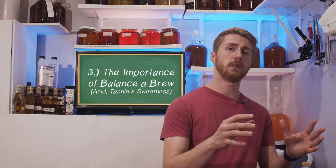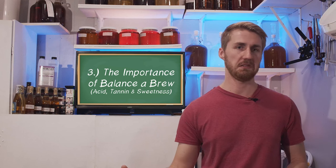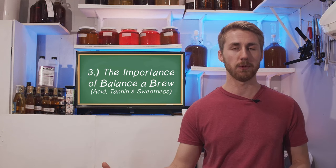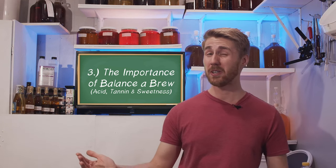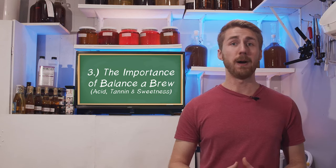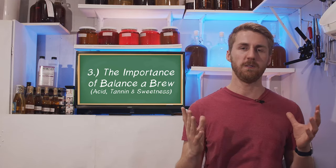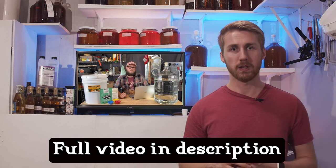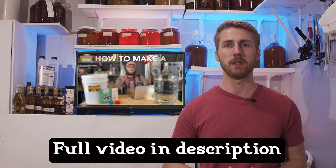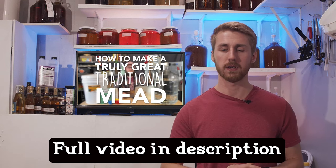Number three is something I didn't learn until around mead 150 or so: it's all about balancing your brew. There is a Triforce of Balance, and I'll link a video below from my friend Doing the Most, who talks about this in great detail. The three things you have to think about when balancing a brew are tannic value, sweetness, and acid balance.